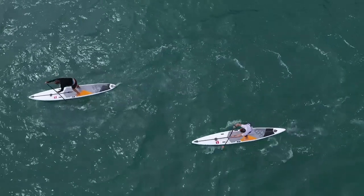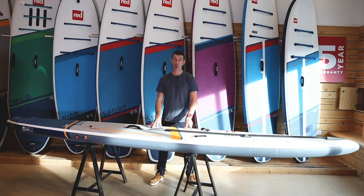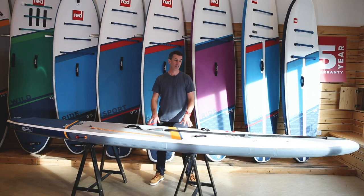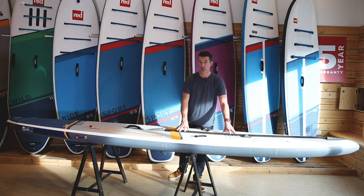Let's talk elite boards. In our elite racing range we have two shapes: a 14 foot by 27 and a 12'6 by 28. Up on the nose we have our FFC, which is our Forward Flex Control system. This is a patented system, unique to Red Paddle Co.